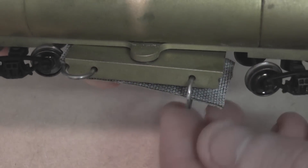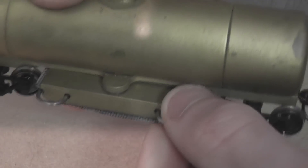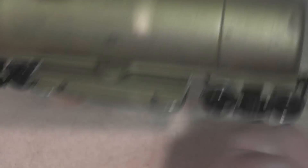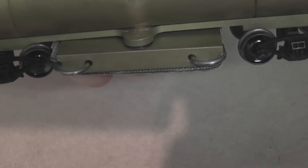Then all you need to do is clip in the bit of felt using the metal clips that the unit comes with, and that just keeps it in place while it's going around.